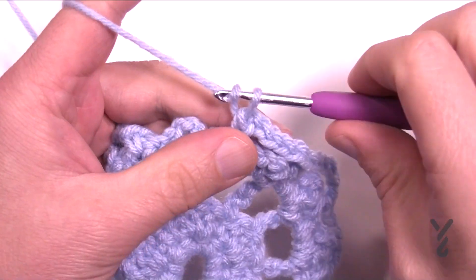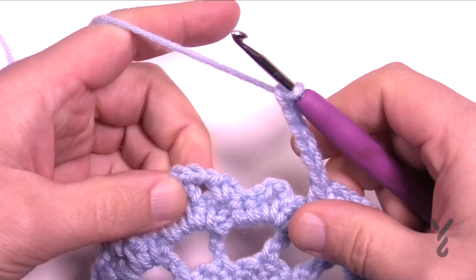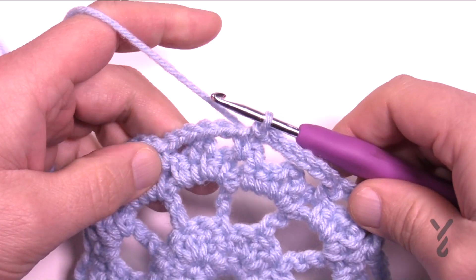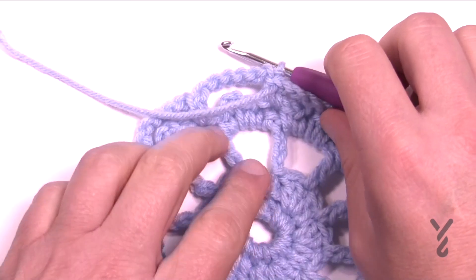Coming to the last one of round five: chain six — 1, 2, 3, 4, 5, 6 — and then slip stitch to the beginning. You can turn it at this point since you'll need the right side for the final round. Round number six is the last round, so let's continue.